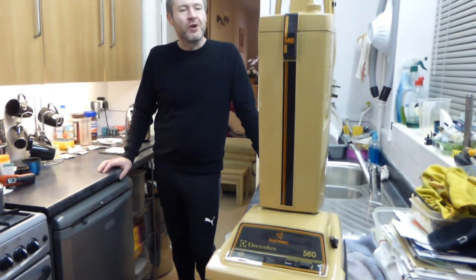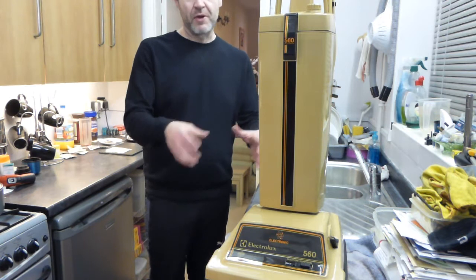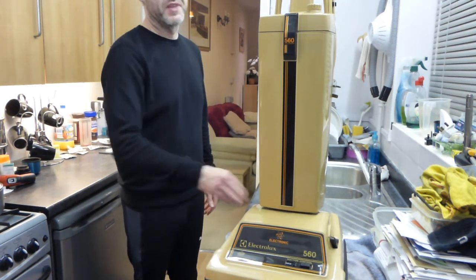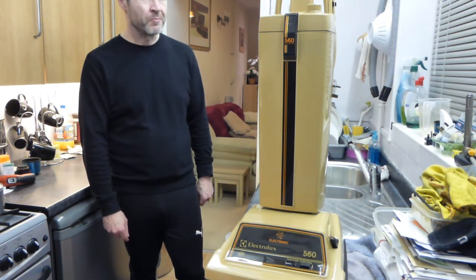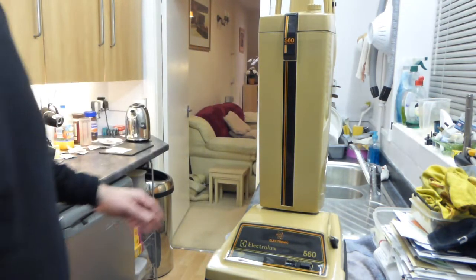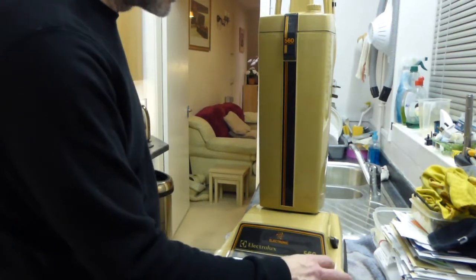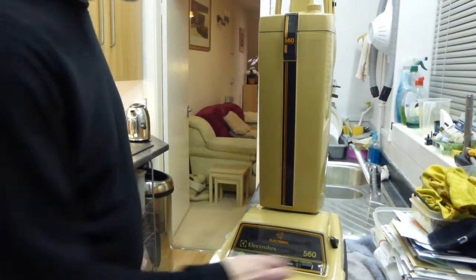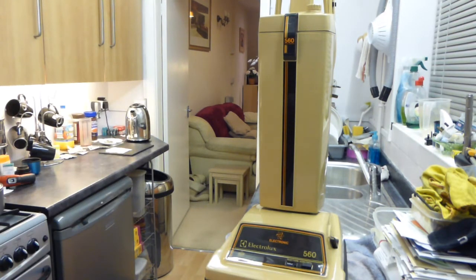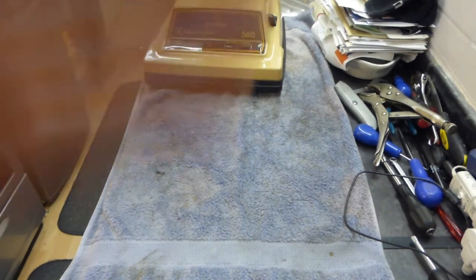Today we're going to be working on this Electrolux 500 and we're going to be turning it over, taking the brush roll out, taking the motor cover out, removing the motor, having a look at the parts inside the bottom, and then putting it all back together. It's a pretty straightforward procedure. This is actually the Electrolux 560 model dated from 1983, based on the same design as the 500 that came out in the early 70s.